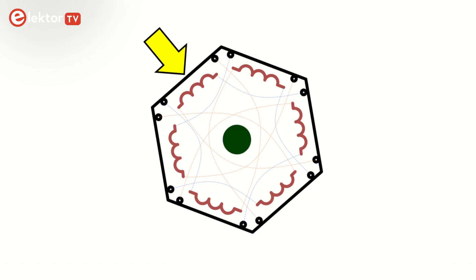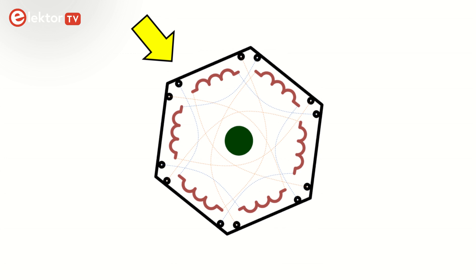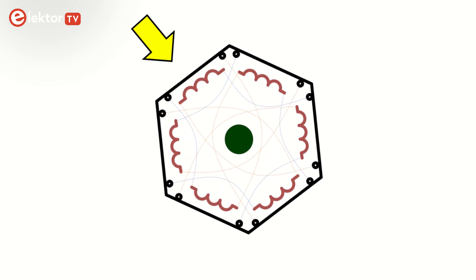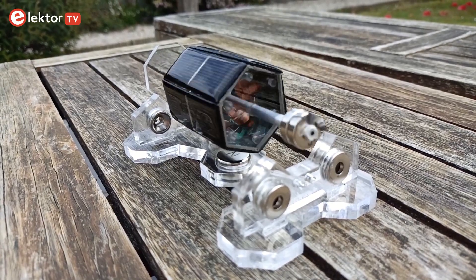Basically, when light falls on a solar cell, a current starts to flow through the coil connected to it and a magnetic field develops around the coil. Depending on the orientation of the field, this will either pull the coil towards the stator magnet or push it away. In both cases, the rotor starts to spin. The other coils follow the same principle as they are all wired in the same way — they sustain the rotation and even accelerate it. The motor continues spinning.